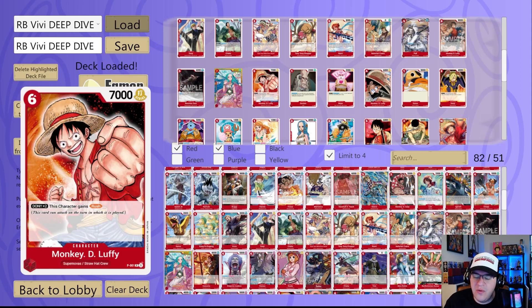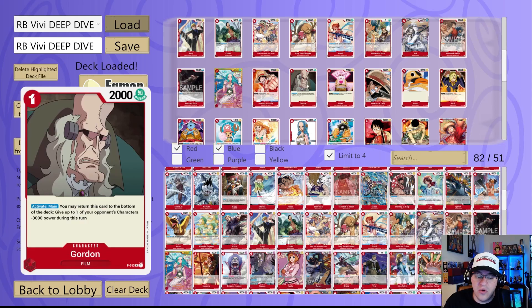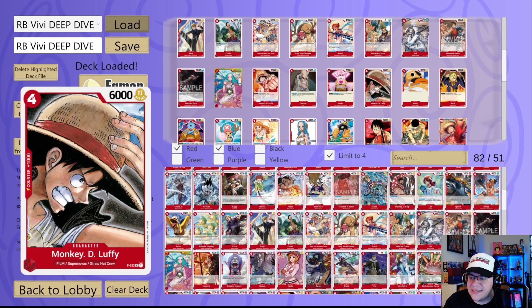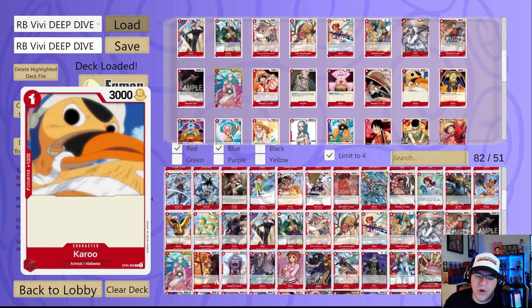Monkey D. Luffy promo gives Rush if it has two Don under it — you could just give it Rush yourself, but wanted to mention it. Gordon is a great option because it gives that minus power — paired with Chaka and Pell this could be really strong. Uta is similar to Nico Robin but has a 2K counter, sticking with that theme of popping cards at a certain power level. Then we have Monkey D. Luffy four drop 6K vanilla — easily could give it Rush and hit for 6 or 7K. Karu is a one drop 3K, kind of like Sanji as Karu, not Straw Hat crew but wanted to throw it in.